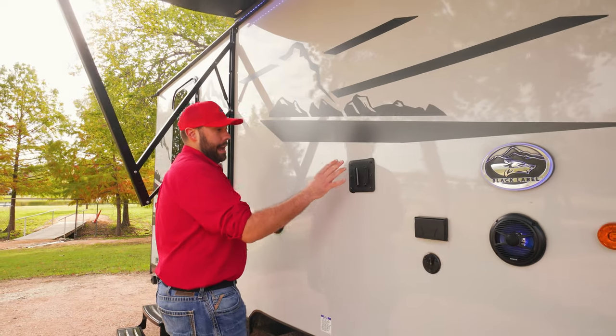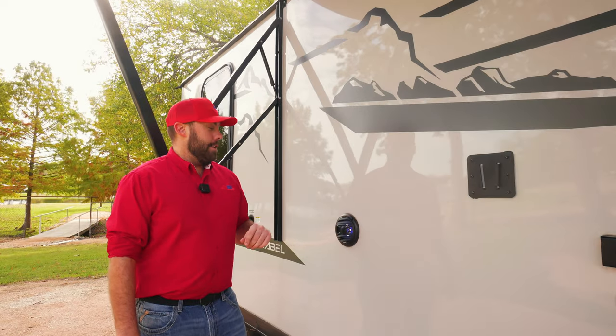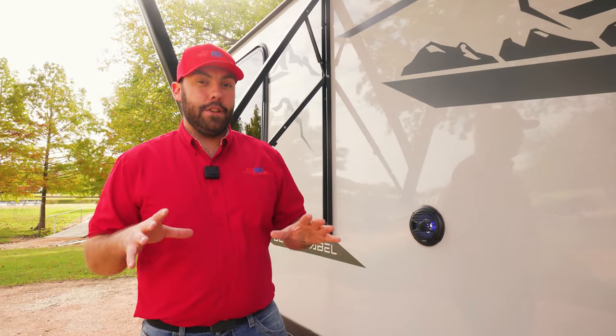Next to that, you're also going to have your TV mount for watching the game or letting the kids watch TV. And in this entertainment area, you're going to have your 12-volt Driven speakers. These are going to be waterproof, and they're down low so you can keep your sound centralized to your campground — you're not playing it for everyone out there.